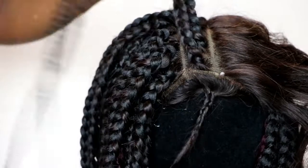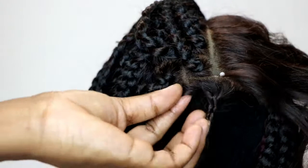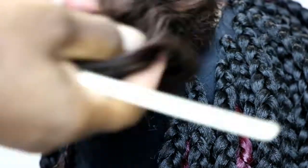This is where most people have their questions, and the trick is just to use an old bleached lace closure and to just leave some hairs in front so that you can pluck them out and create baby hairs later on.